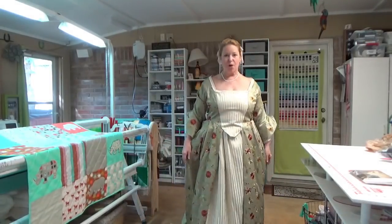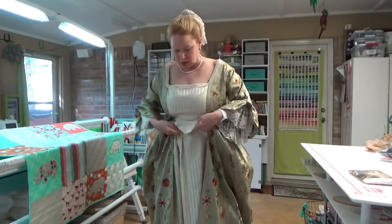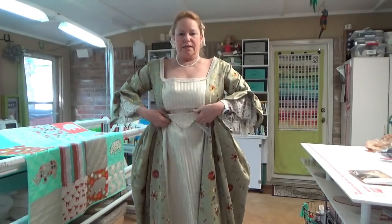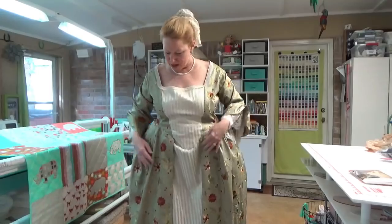I think I will wear this tomorrow. It's kind of long — I may have to bring this up a little bit so I don't step all over it. It's so cool — we have people all along the streets who want to take your picture, but you're not allowed to smile. Colonial ladies did not smile, and most of them had bad teeth anyway.